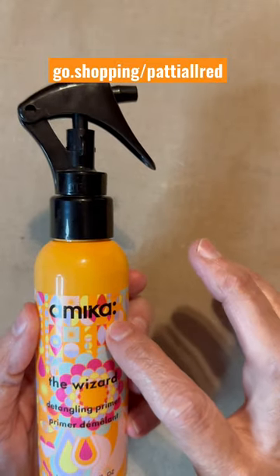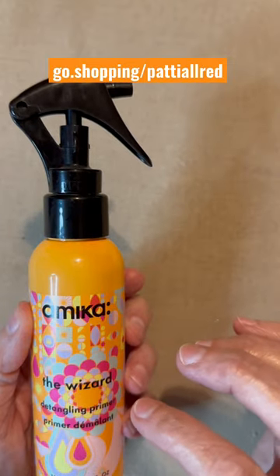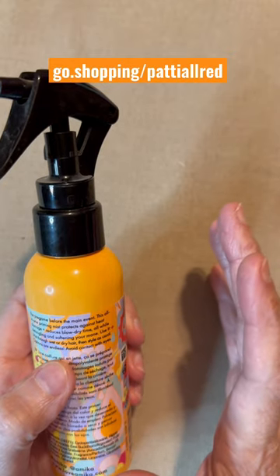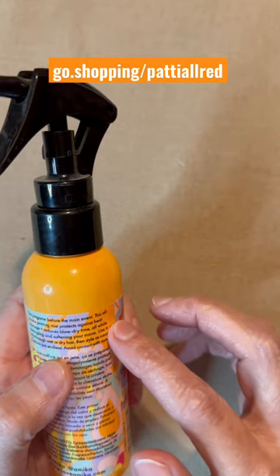This is a spray bottle of — I think it's Amica. It's The Wizard. It's a detangling primer, and this is an all-in-one primer mist that protects against heat and damage, and reduces the damage you can get from blow-drying your hair.